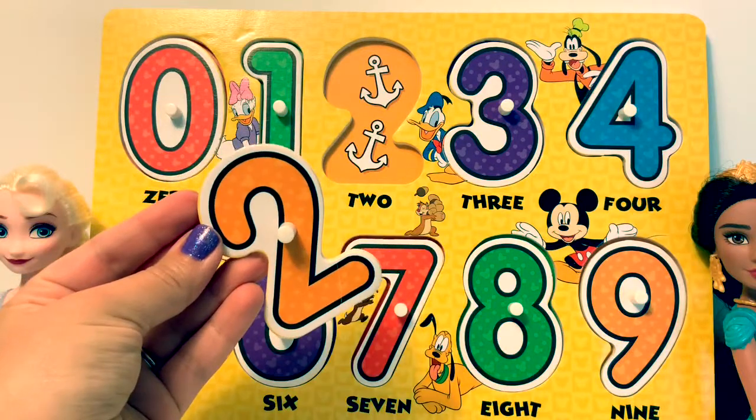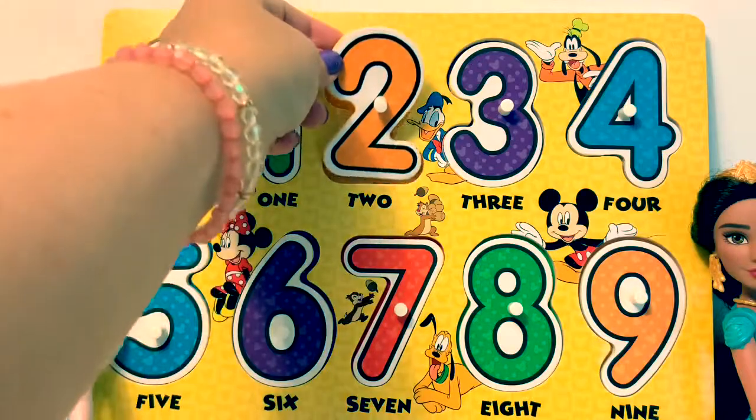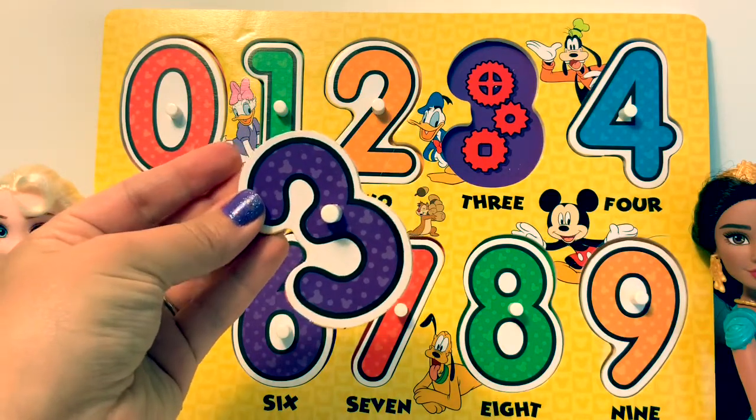Two. There are two anchors. Three. There are three gears.